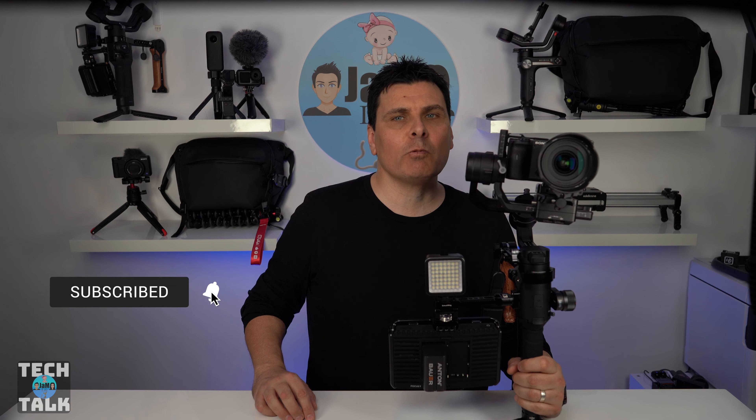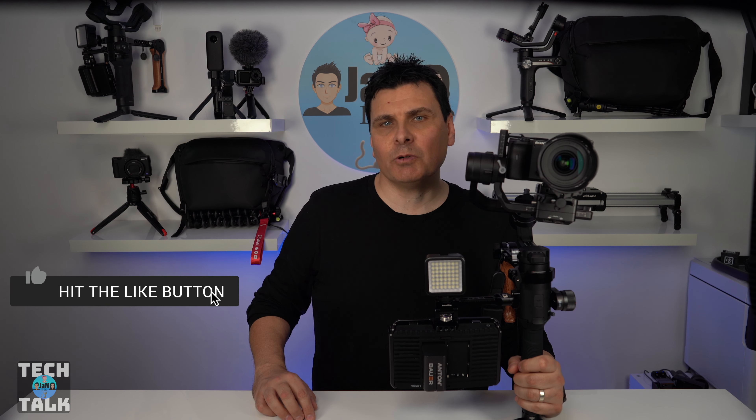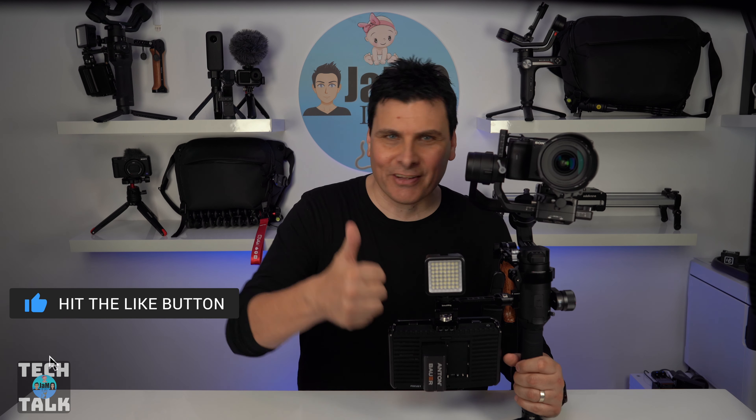So before we go, please subscribe to the channel, ring the bell, and if the video was something you liked, then give us a thumbs up.